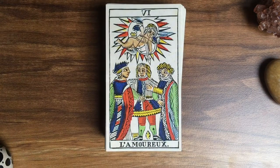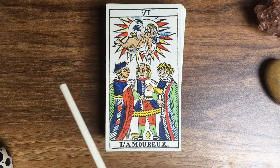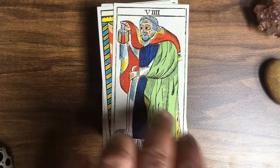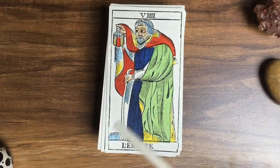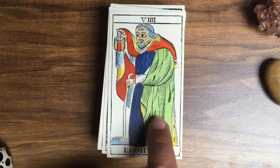Here we are again with the Lovers — a classical depiction for a Marseille deck. An oak leaf again, and look at the face of Eros, Amor, Cupid, and the little crown on his head. Very childlike face. The Hermit, in very bright green color — lovely. Interestingly, the wand is white. I don't know if it's supposed to be white, or if this is maybe a mistake from the original — maybe they forgot to color it in.